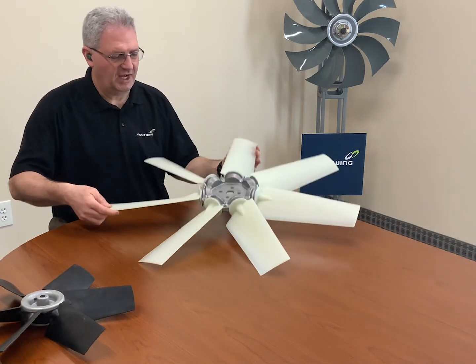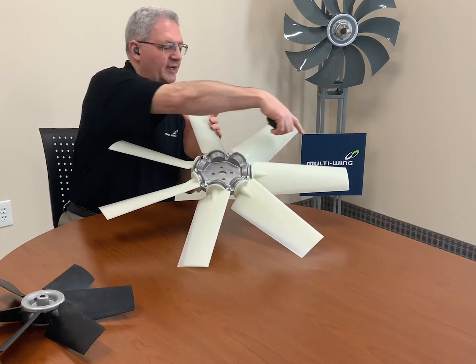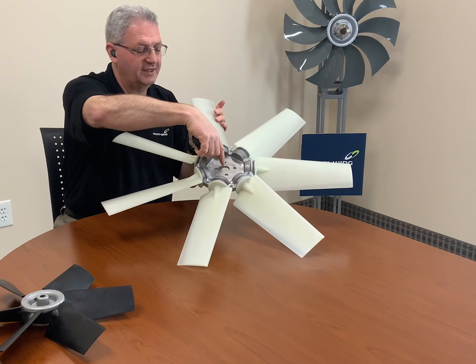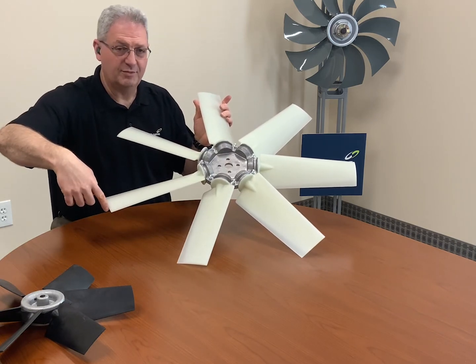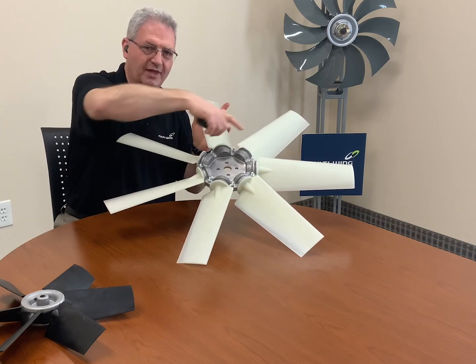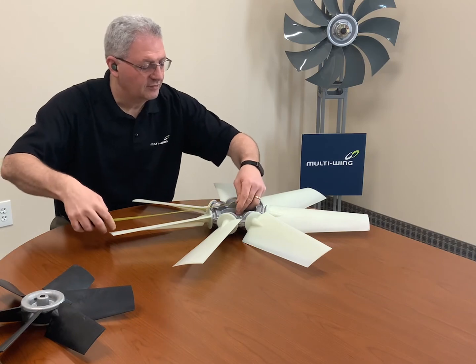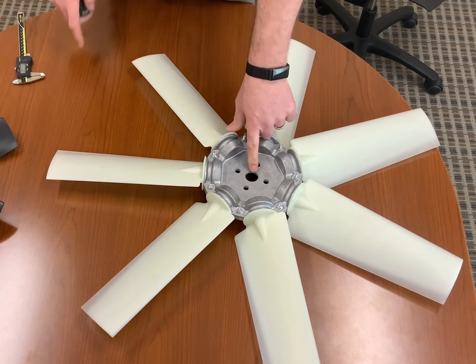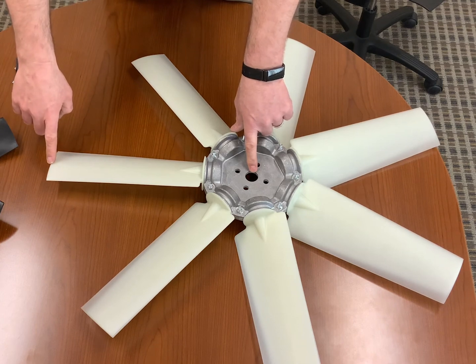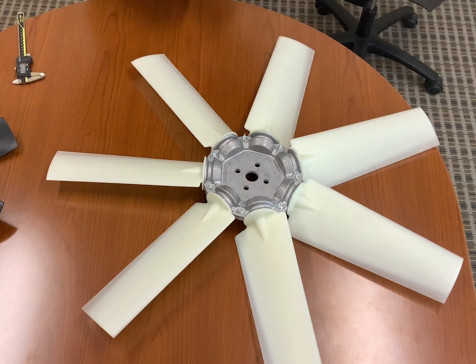If the fan you're trying to measure has an odd number of blades, then you're not going to have a blade opposing, so you're going to need to take a measurement from the center of the pilot hole to the tip of one blade to get the radius, and then you'll double that dimension to get the diameter. In this case, from the center of the pilot to the tip of the blade is 16 inches, making this a 32 inch diameter fan.